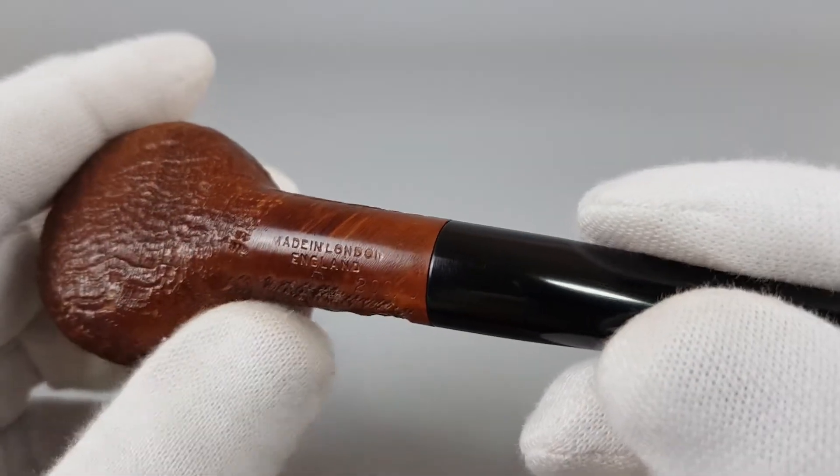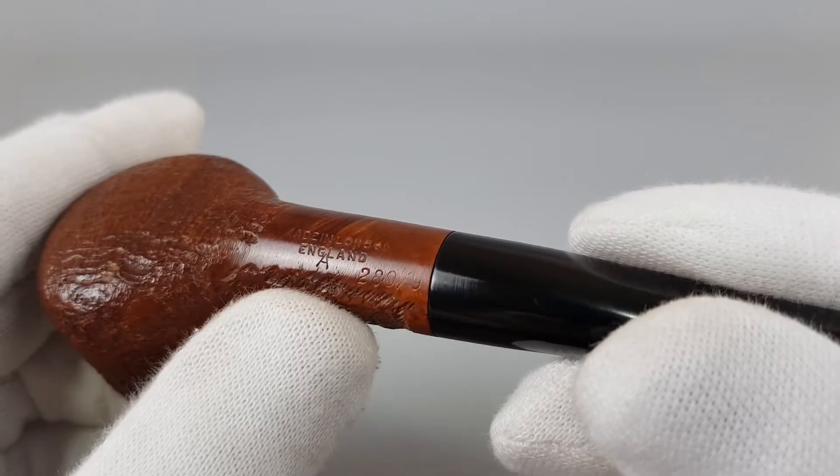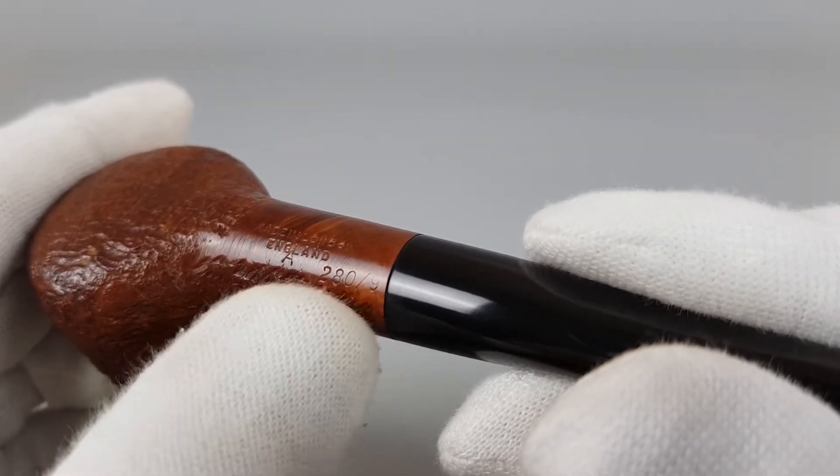Let's have a look at the stamping first. Made in London, England, A208 and 9.